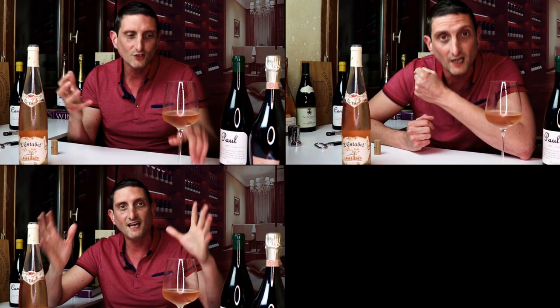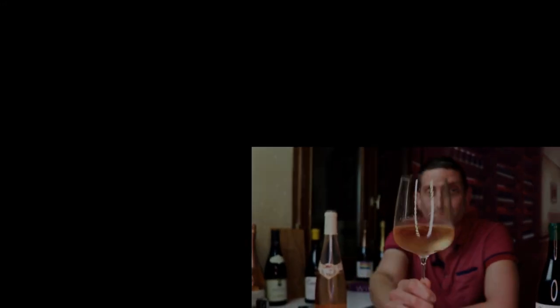Stay tuned to the channel if you want to learn more — sharing the journey of learning a little bit more about wine several times a week. I will see you soon in the wonderful world of wine. À la vôtre! Santé! Cheers!